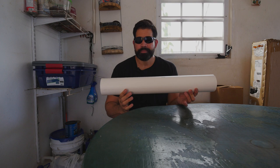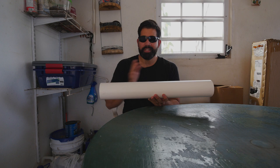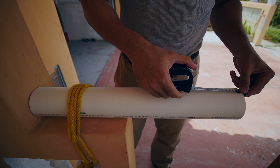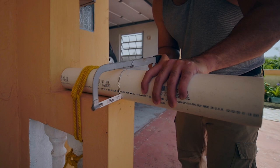I bought these PVC pipes from Home Depot. They're two feet in length and three inches in diameter. What I did with this is I measured the halfway point, cut that, so it gives me two pieces, one foot each.